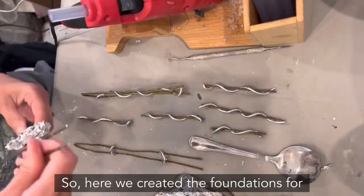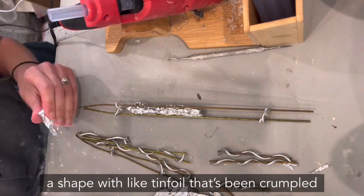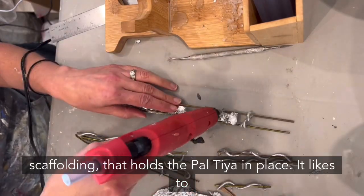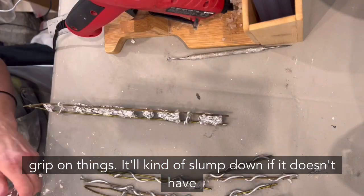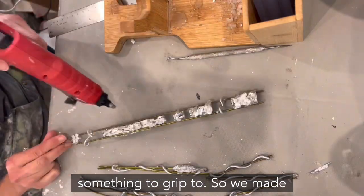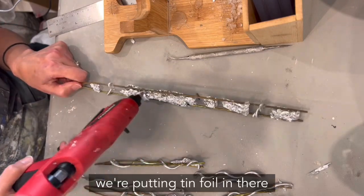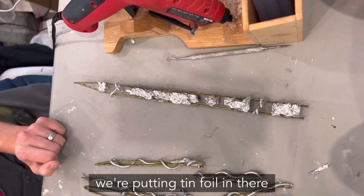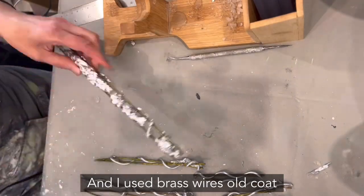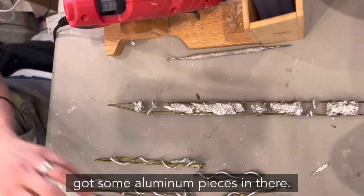Here we created the foundations for the stems. Paltaya likes to wrap around a shape — like crumpled tin foil — to give it texture and act as scaffolding that holds the Paltaya in place, since it'll slump down if it doesn't have something to grip. We made little wire forms with tin foil using brass wires and old coat hangers, with some aluminum pieces in there too.